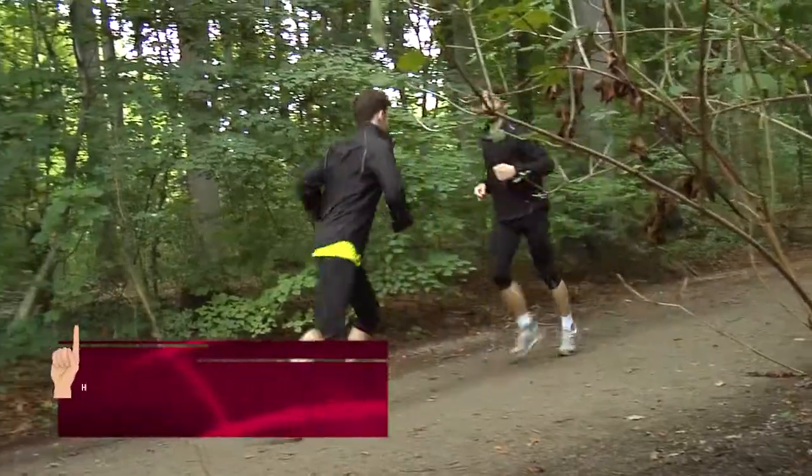Wir haben uns zunächst mal die Frage gestellt: Ersetzt jetzt Handball-Cross das übliche Athletiktraining oder ergänzt es dieses? Die Antwort ist: beides ist richtig. Bei bis zu drei Trainingseinheiten pro Woche empfehlen wir, anstelle des üblichen Athletiktrainings ausschließlich Handball-Cross zu nehmen. Wenn man mehr als drei Trainingseinheiten zur Verfügung hat, kann man auch spezifisch in die konditionellen Elemente hinein trainieren.